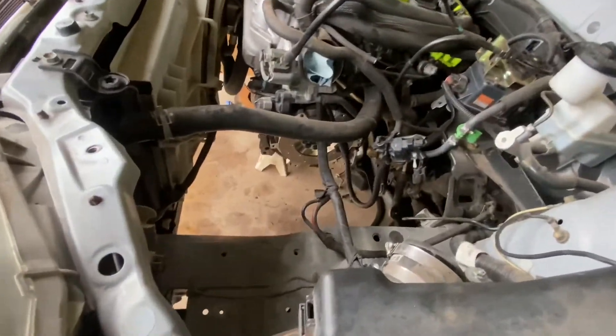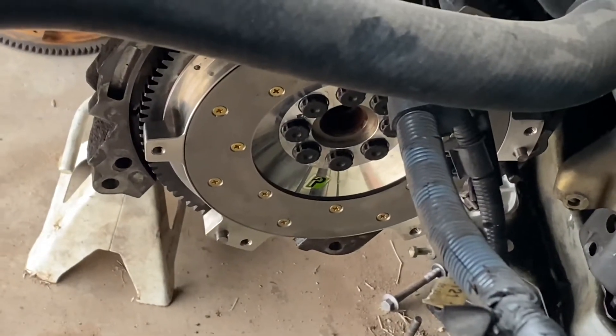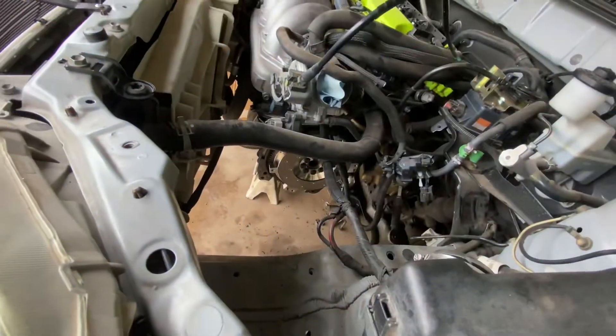I finally got the Fidanza flywheel in, as you can see right there — all nice and shiny. I had to take off the green coating with some brake cleaner and it definitely worked out pretty good. I put some ARP flywheel bolts on it.